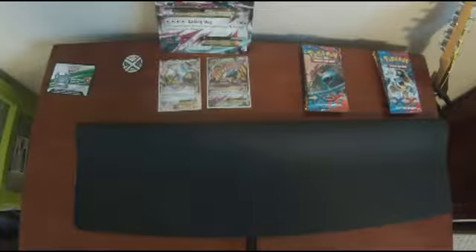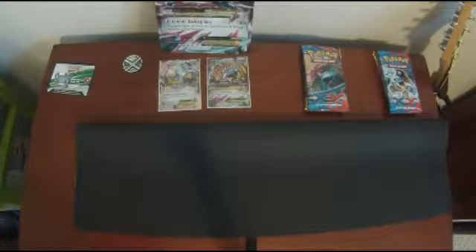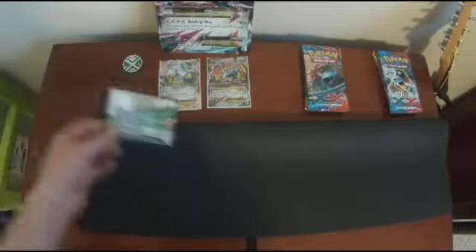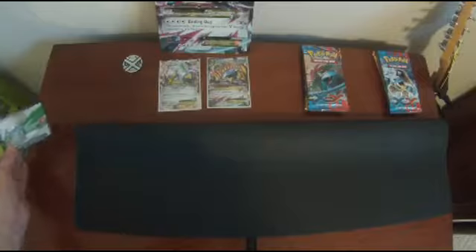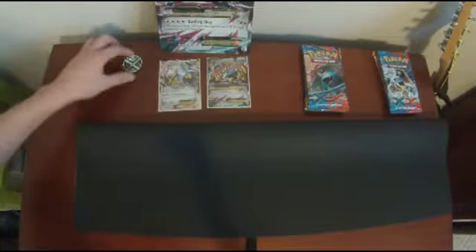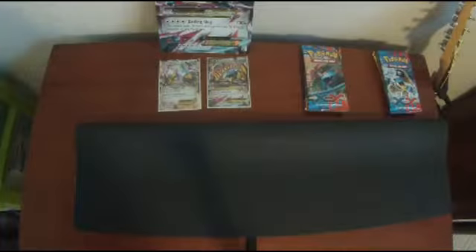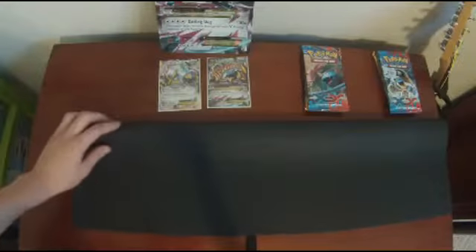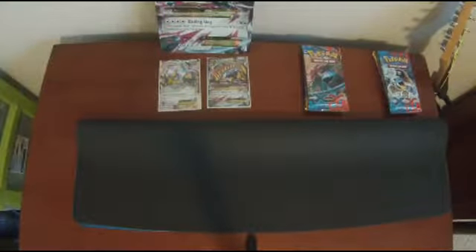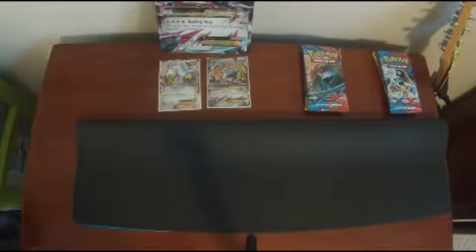Okay guys, we're back. We kind of moved it to where we can see the stuff. First of all, it comes with an extra code card — we may give out some code cards, it just depends on the pulls. It comes with this kind of mega coin, that's pretty cool. And this is the Mega Metacross EX Premium Collection box — I forgot to tell you guys that.